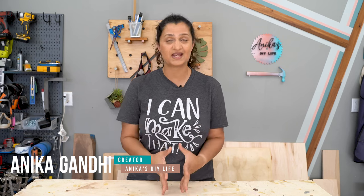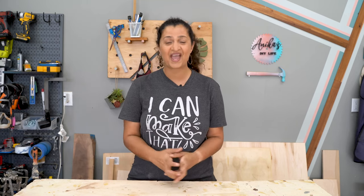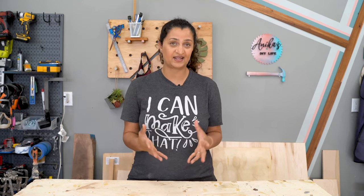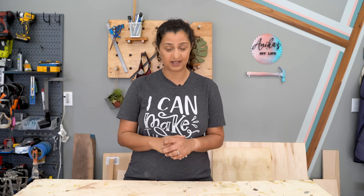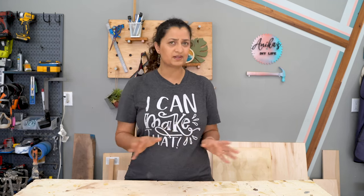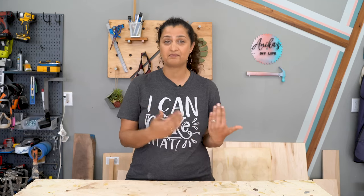Hey everyone, welcome back. Today I am going to start building a project that has been requested many, many times by readers, and that is an outdoor dining chair. Almost three, maybe four years ago, I built an outdoor dining table and I will add a link to that video below. It's a super simple, straightforward project. At that time, I did not have the time to design and build matching chairs, but I always wanted to. And since it's been requested so many times, we are doing that today.